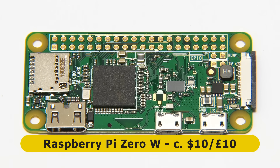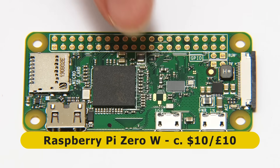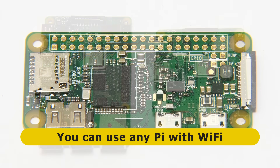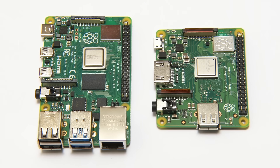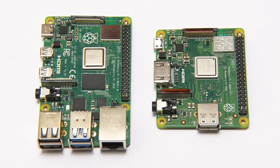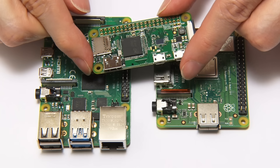Here we have our Raspberry Pi Zero W, which is the version of the Raspberry Pi Zero with onboard Wi-Fi — which we need to create a networked camera device. This said, you could use any model of Raspberry Pi for this project, such as a Raspberry Pi 3 A+ or a Pi 4. But here I'm going to stick with the Raspberry Pi Zero W, to which we now need to add a camera.